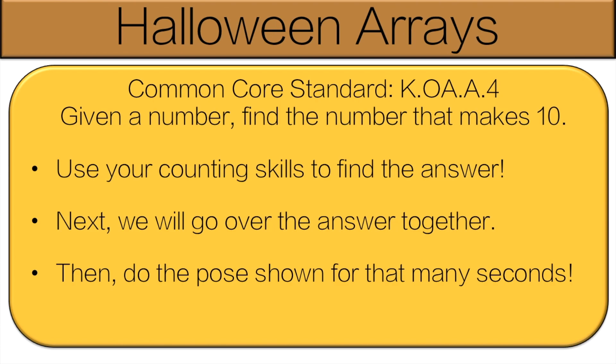I'm going to let you know the rules, then we'll get started. You're going to use your counting skills to find the answer. Next, we'll go over the answer together, and then you'll do the pose shown for that many seconds. Let's get started.